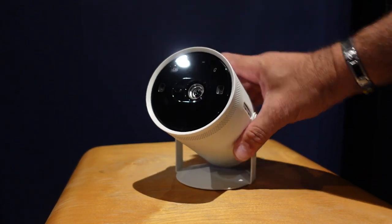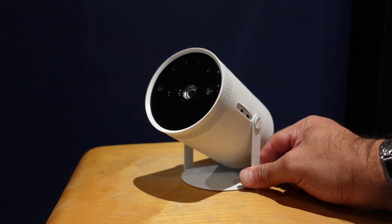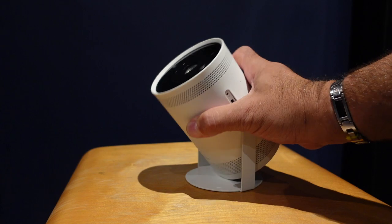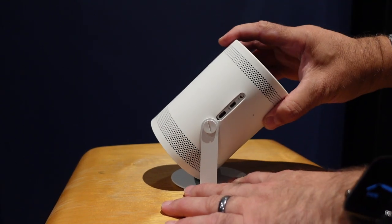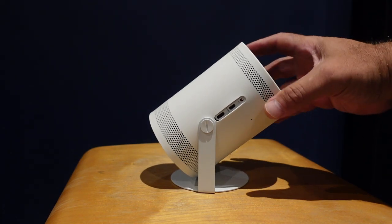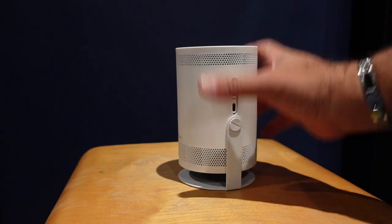Samsung have put all of their smarts — their operating system — into this little unit that is really easy to set up and really easy to adjust. It actually does it all automatically. This is meant to be used in your home, on the move, wherever you want.